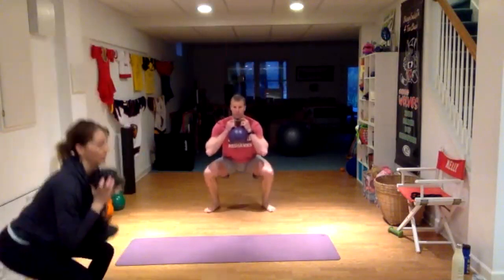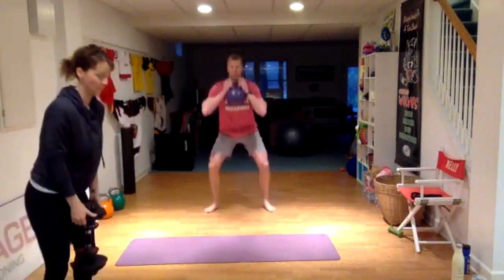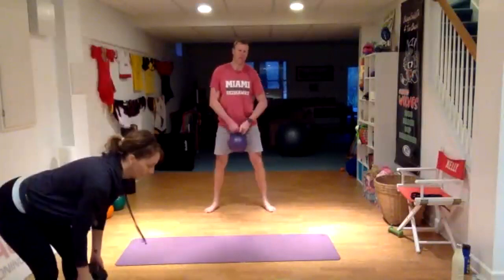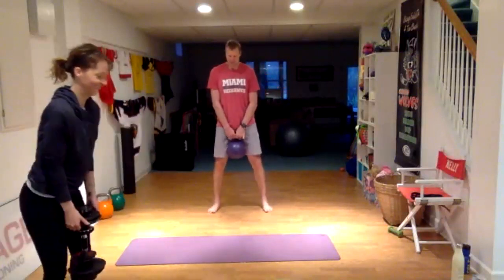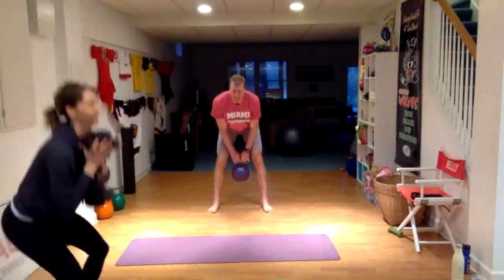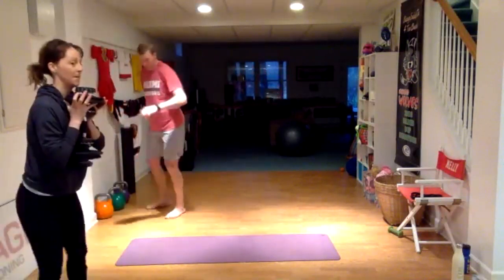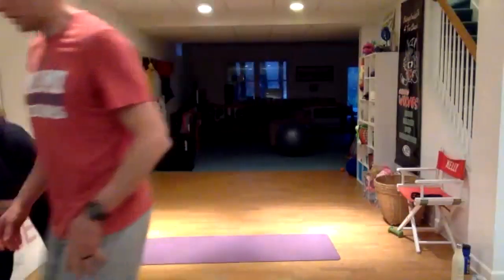15 seconds left — actually 25 seconds left. 10 seconds left. Five, four, three, two, one. That's three minutes.